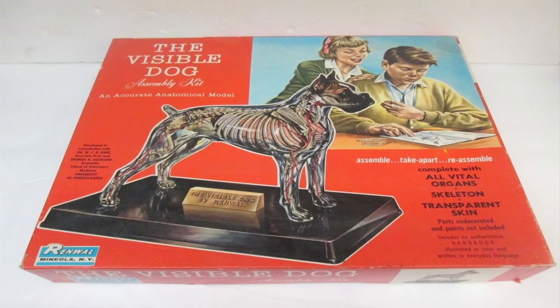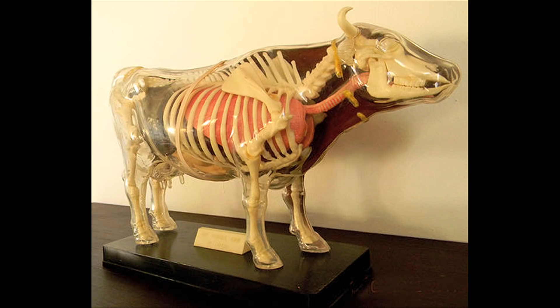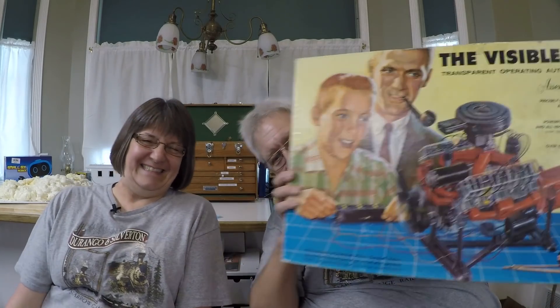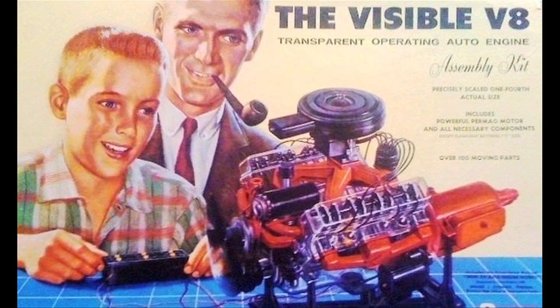Renwall also did a Visible Dog, a Visible Horse — all these different visible kits. And then at some point they decided to do a Visible V8 engine. Here it is — the Visible V8 engine. It was a huge hit for them.